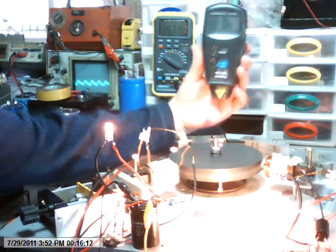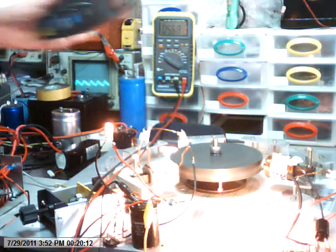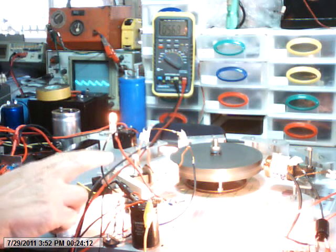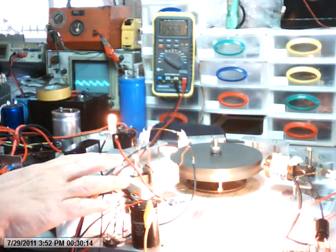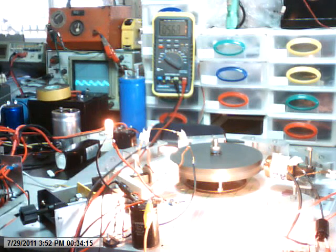Voltage of the coil: 5.68 volts. There is an incandescent globe here glowing, with the coil that is driving it. So we have a load — roughly around about 220 milliamps at 5.68 volts.